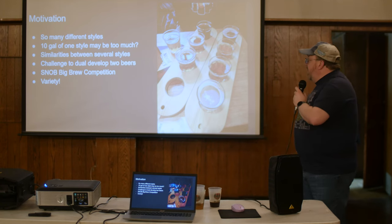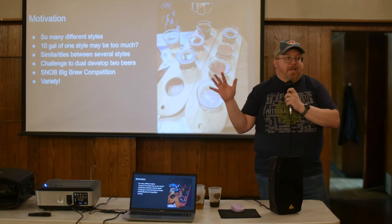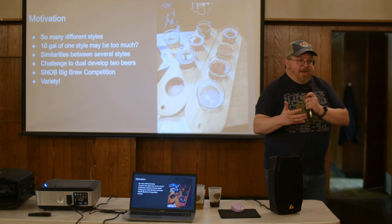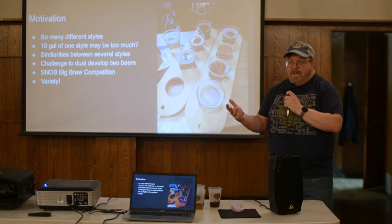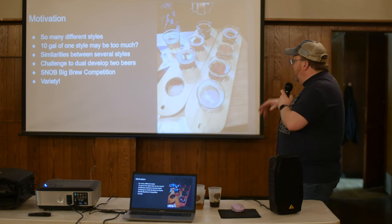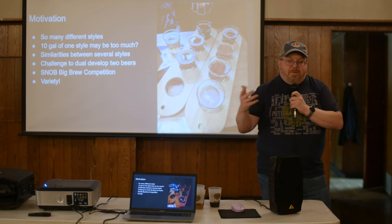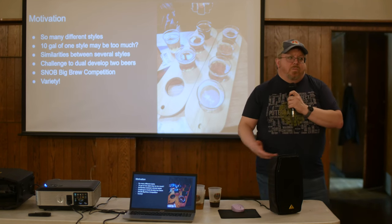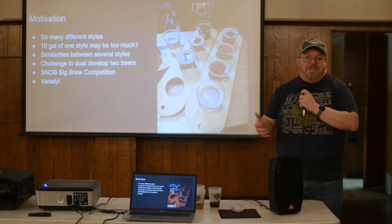Almost 10 years ago I upgraded from a 5-gallon to a 10-gallon system. I used to do just a boil kettle — about seven and a half gallons on a turkey fryer — with a picnic cooler for mashing. It worked great and probably still can. I also do a lot of recipe development myself; I'll look at others for research but go with what I can get and what I want to try.